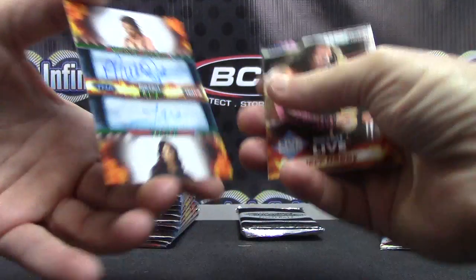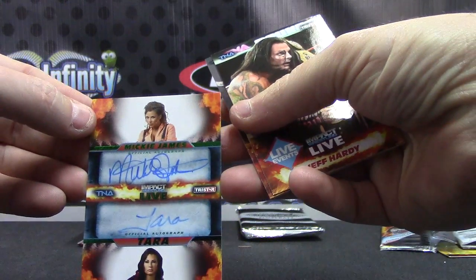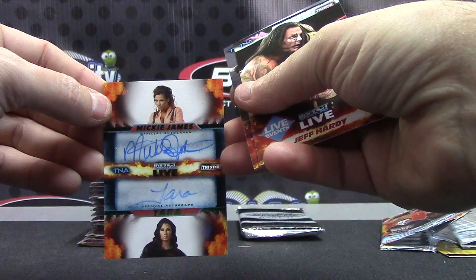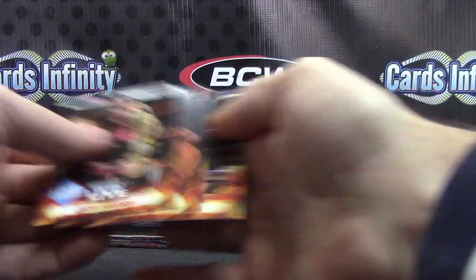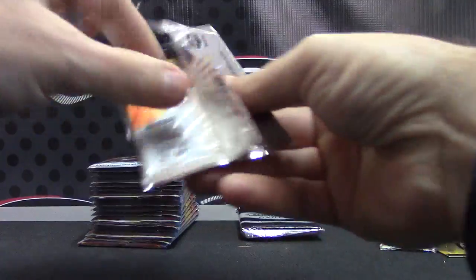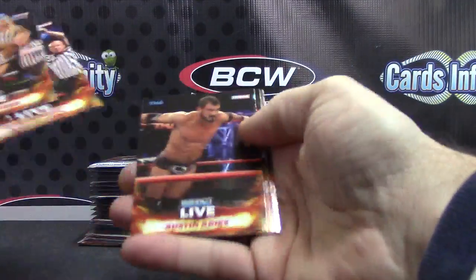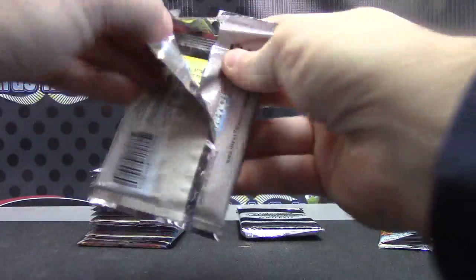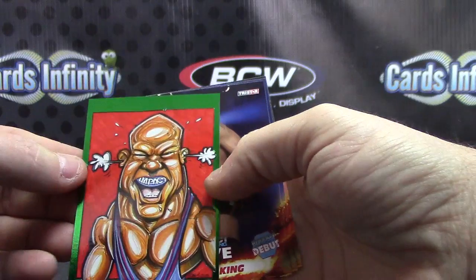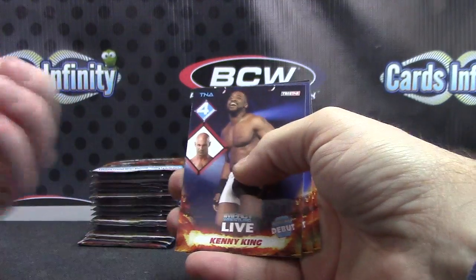Number two, only 50 — dual autograph Mickey James and Tara. There we go. I pulled that card the other day, so I guess it's not a short print. It's that Impact cartoon-looking card.